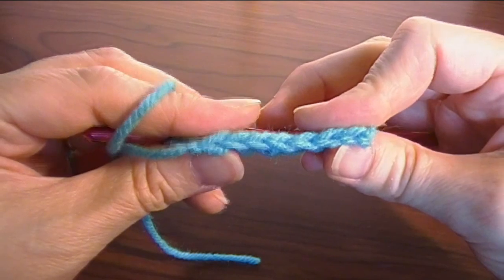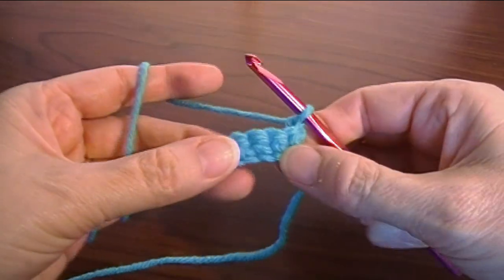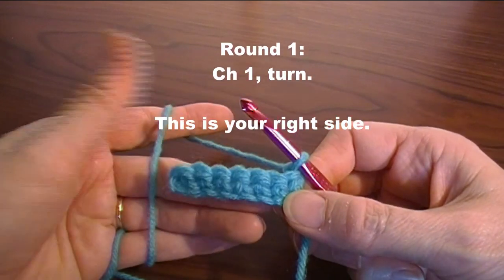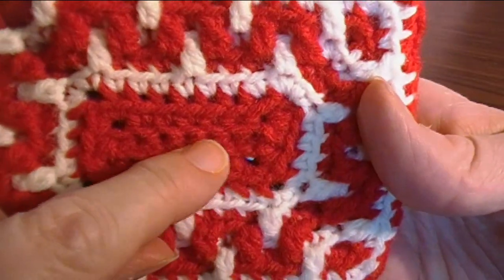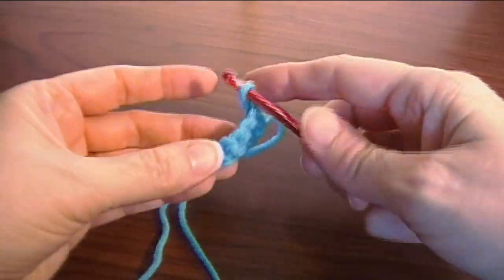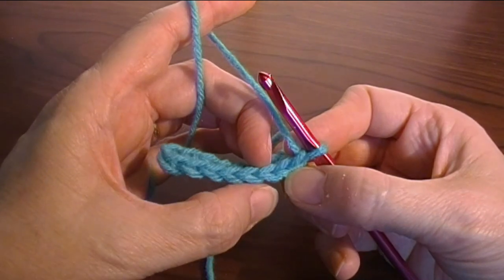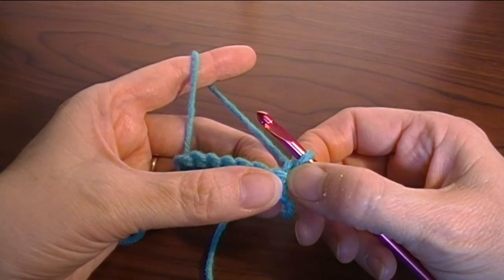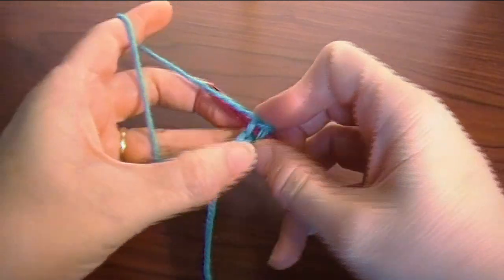Now we're going to start round one. Round one starts: we're going to chain one and work into the back, and turn it with the wrong side facing — which is actually going to be the right side of your pouch. That center one, you can see the little lines across the middle — that's the back of the first row of single crochet. Chain one and turn. Now we're going to work in the back loop only. Round one: work in back loop only, chain one, turn — we've already done that. Two single crochet in the first single crochet, so I'm going to do one, two.